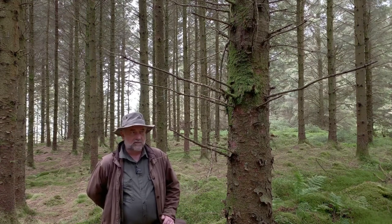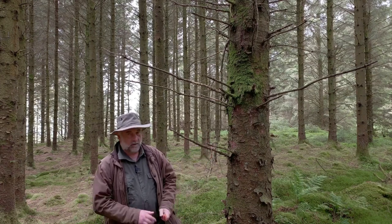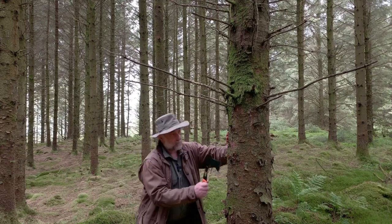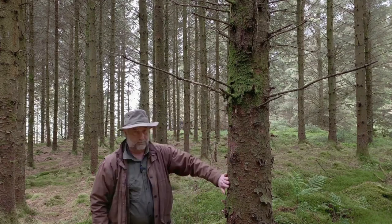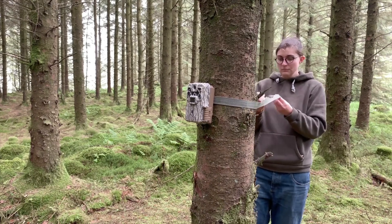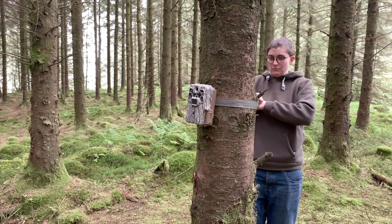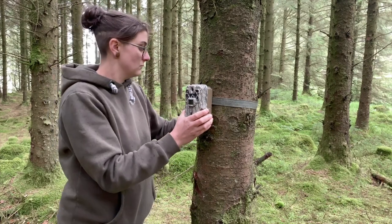Before installing the camera on the tree, the first thing we need to do is get rid of some unwanted branches. You can either use a saw or in my case an axe to clear away unwanted wood from the area where you're going to put your camera. Here we can see Rhian attaching a trail camera to a tree using the traditional method of a strap. Once she's secured it to the tree, she'll put some sticks behind it to point the camera downwards towards the red squirrel evidence on the ground.